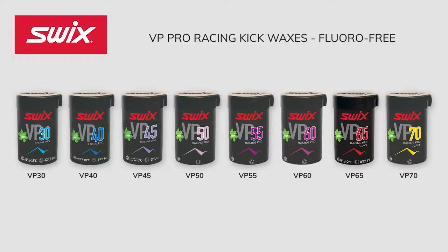In the early tests, we have seen a dramatic improvement compared to the old VR fluorinated kick wax line. Let's take a look at each VP Wax individually. There are eight VP Kick Waxes in the collection and they can be segmented into three temperature ranges.